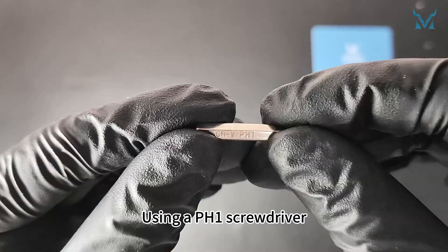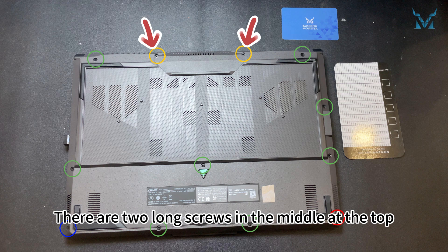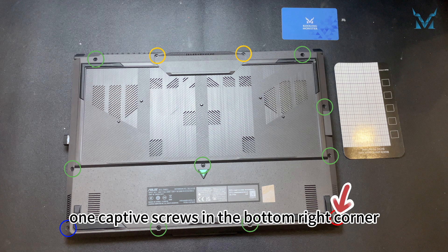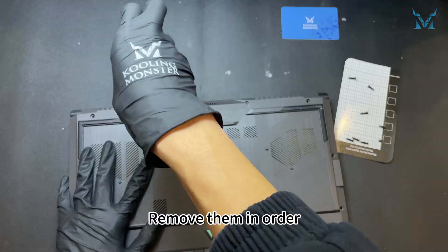Place the laptop upside down. Using a PH1 screwdriver, remove the 12 screws from the bottom cover. There are two long screws in the middle at the top, one short screw in the bottom left corner, one captive screw in the bottom right corner, and the rest are medium sized screws. Remove them in order.